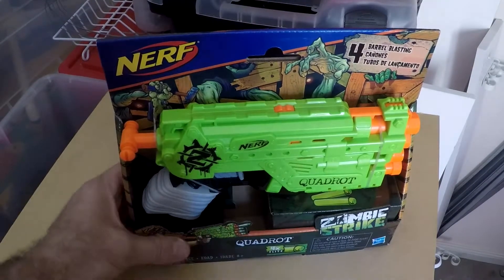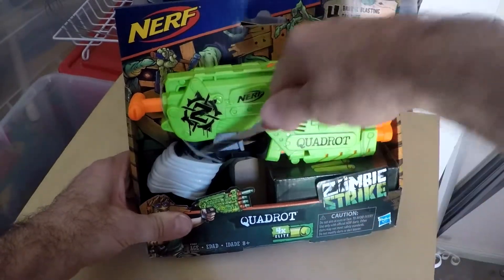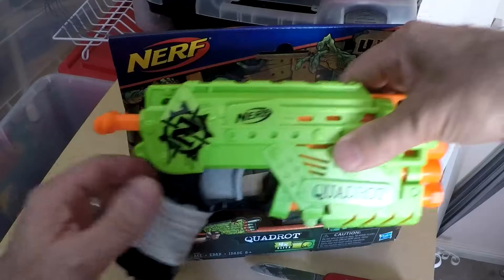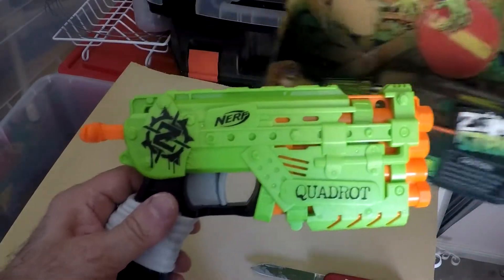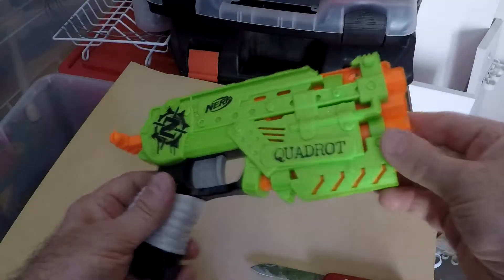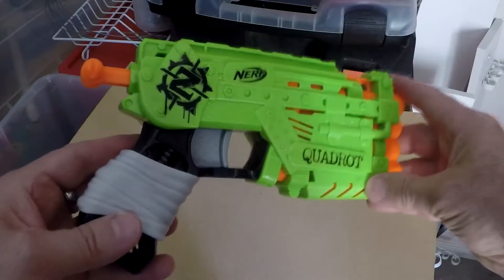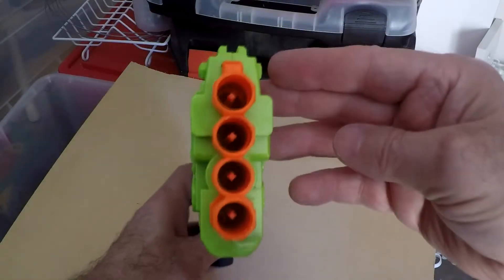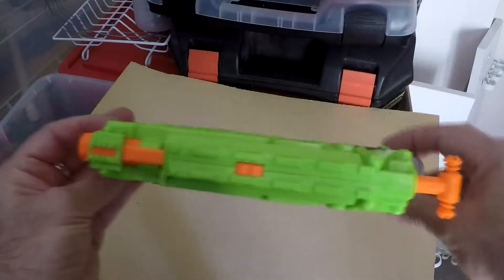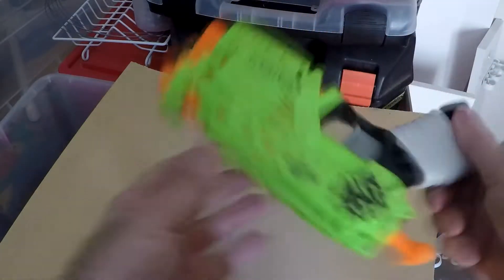Hello everybody, this is Retro Rocketman and today I've got a Nerf Zombie Strike Quadrot and we're going to be painting this gun to make it look more like a real world used weapon, as opposed to a toy with all these candy colors — your lime greens and bright oranges — not something you'd really associate with a zombie apocalypse.